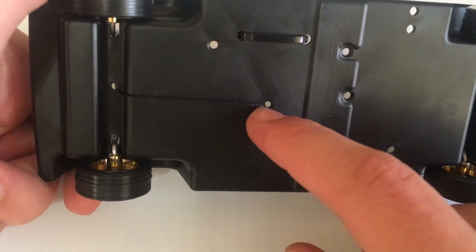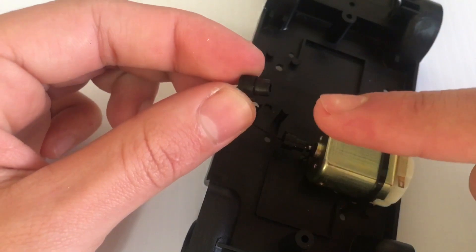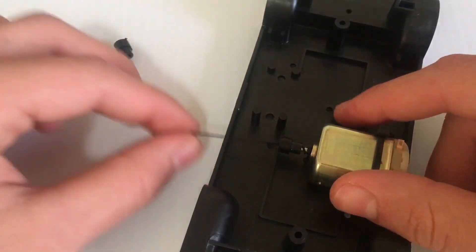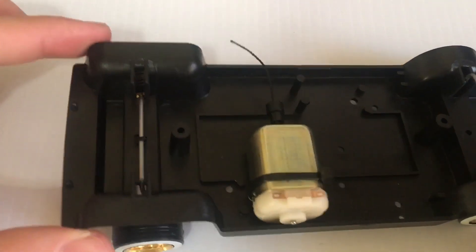After you get it tied on right there, you want to run it through that hole at the bottom, bring it through, and run it through the hole where the motor shaft is. Then you want to take your gear and put the end of the string through there and push it on. You want to leave a little bit of extra string on the end so you can adjust the slack, just in case it's not working good.